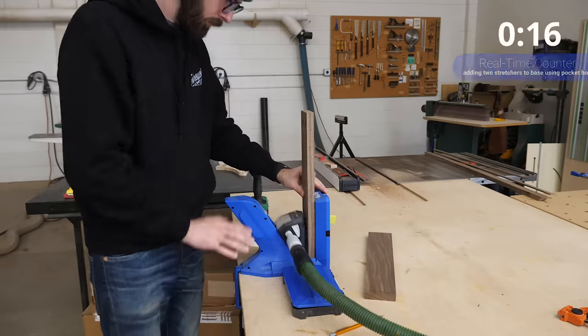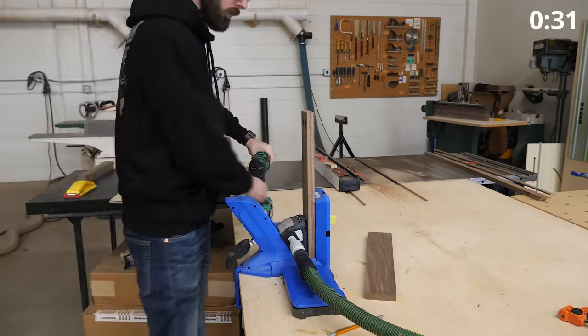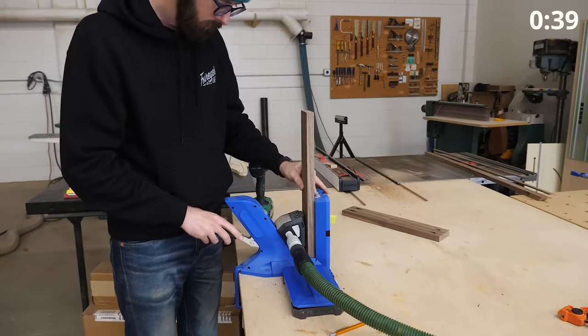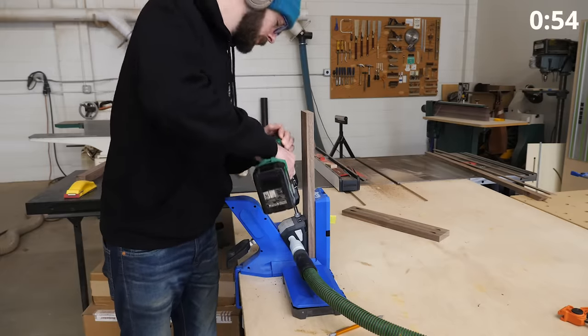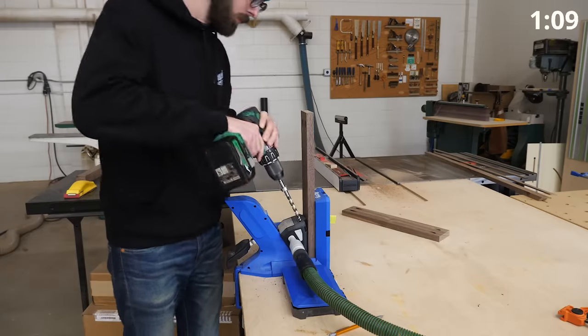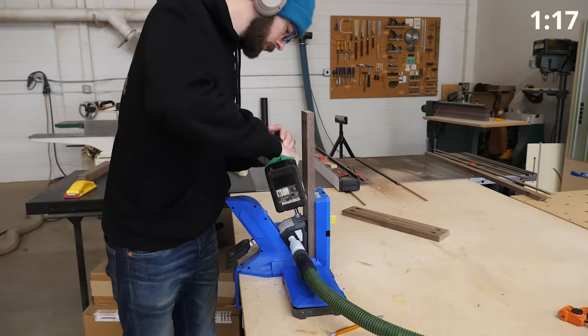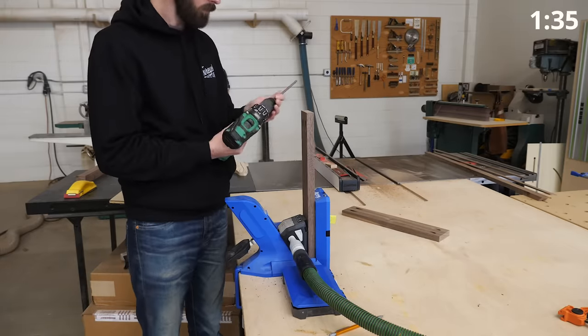I've had comments from people telling me that pocket holes have no business being in higher-end furniture, which I guess this piece arguably is. And I have to say I 100% disagree. There are times where I think pocket holes are as good or even better than other solutions like dominoes or dowels. But if you like making your life harder, that's fine by me.